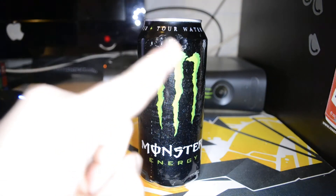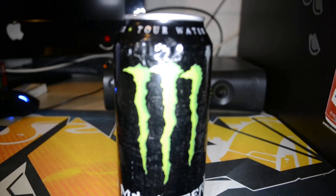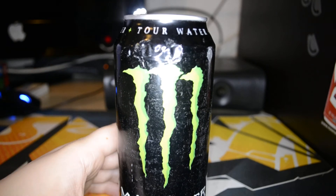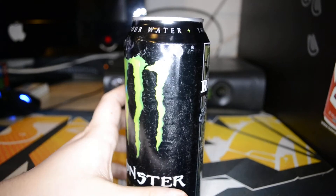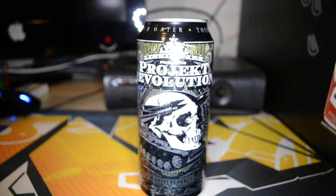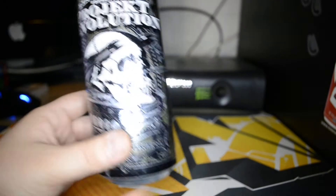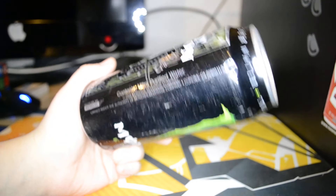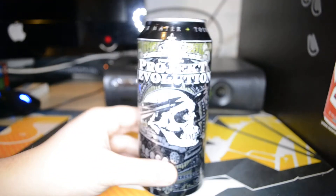As you can see, it's a Monster. You can see here on the top it's a tour water. If I turn it around, you can see it's the Linkin Park Presents Project Revolution tour water. I'm not sure from which year — I think it's from 2007 or 2006. Actually, there it is: copyright 2008, Monster Beverage Company. So it's from 2008.